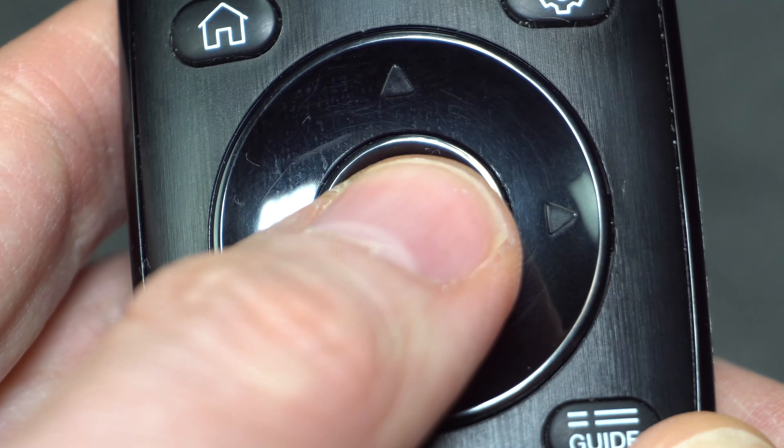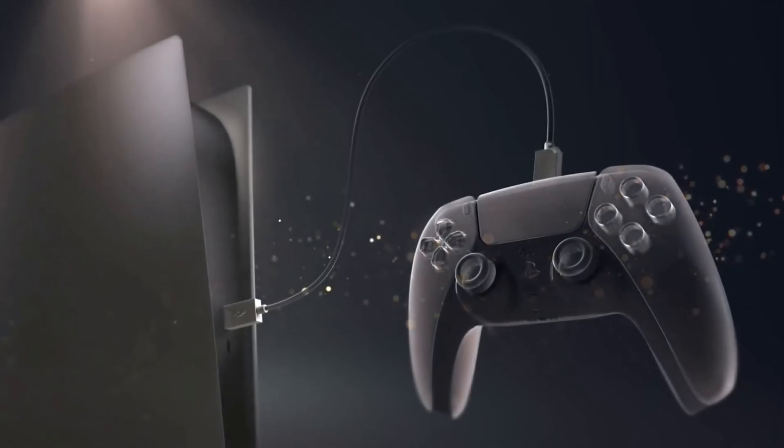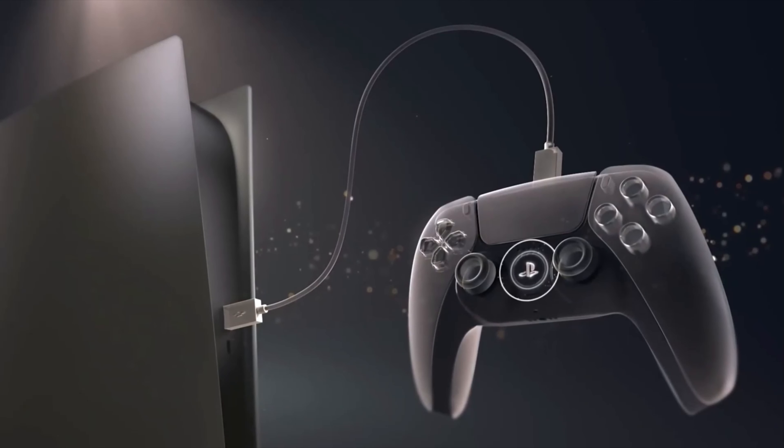The Enter button is usually at the center of the remote. If you have a Roku TV, selecting the input is a lot more complicated, and with firmware updates it may change over time — see the link in the description for the latest on how to do that. For those who don't have Roku, follow the instructions on your TV screen to finish getting the system set up.